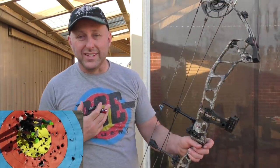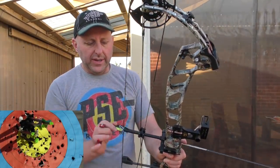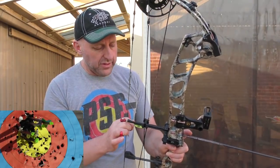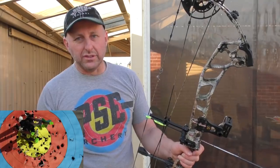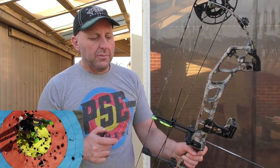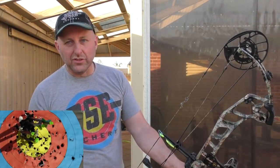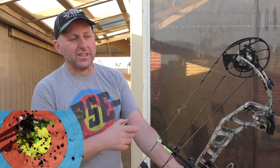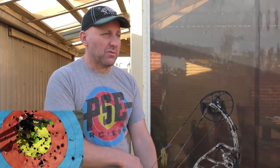At the $1,300 price point this bow has all the top-of-the-line stuff and is cheaper than the competitors by at minimum $200. Against something like the Prime it's $600-700 cheaper. Against the Hoyt — which is going to be around $1,800 — the Hoyt doesn't have the adjustability this bow has, and is much harder to adjust and tune compared to the PSE.